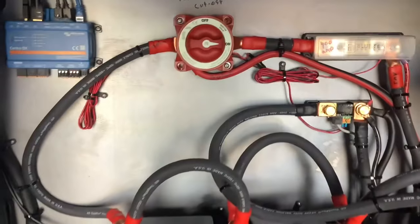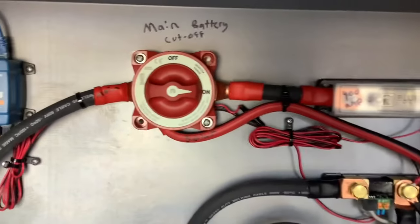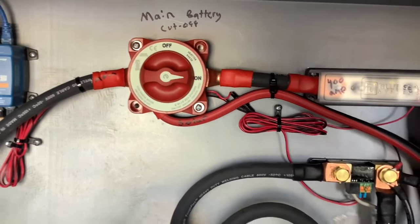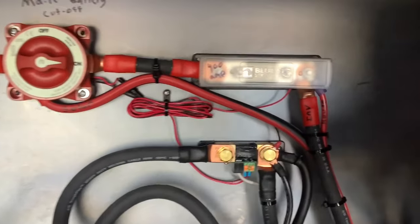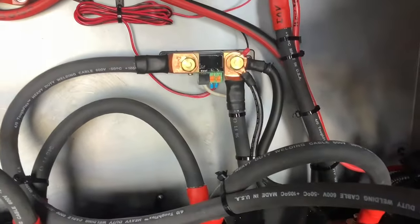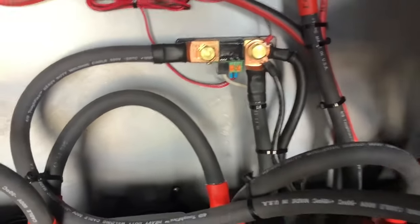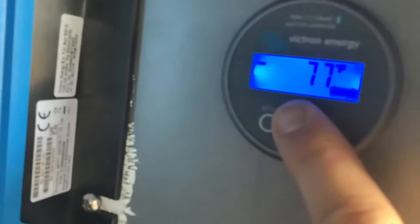One thing we always install with every install is a main battery cutoff switch, so if you ever want to put it in storage or need to work on it you can turn it all off so nothing's going to drain your batteries, and we have a big fuse here to protect the system. We also have a system monitor shunt right here — this is how it measures everything going in and out of the battery — and here's the monitor for it, which is also Bluetooth so you can get this on your phone.